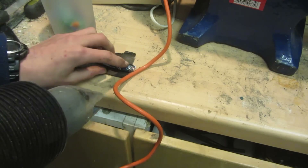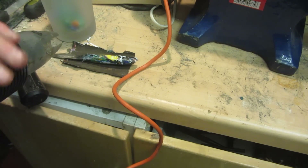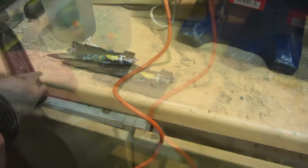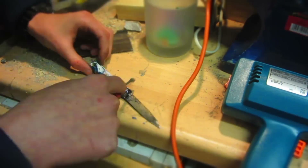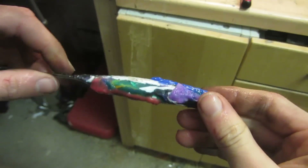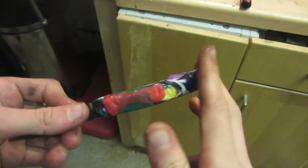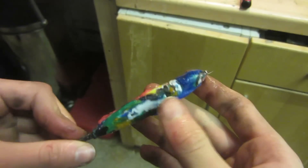I'm basically going to use the heat gun to heat up all the bits of plastic that have got voids in them, then melt more plastic into those voids. You could probably also use a soldering iron if it goes hot enough, or a blow torch if you're very careful not to burn the plastic. This is what the handle looks like after heating and melting plastic into all the voids — I've tried to melt on a variety of colors. Now I'm just going to re-file it flat using an old worn-out metalworking file, then finish shaping it.